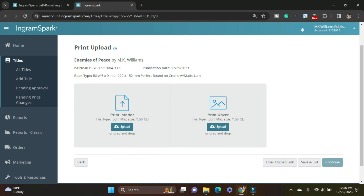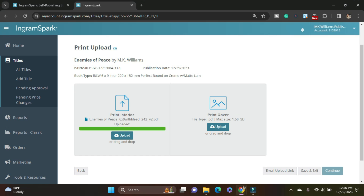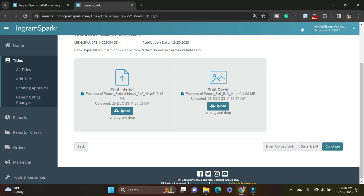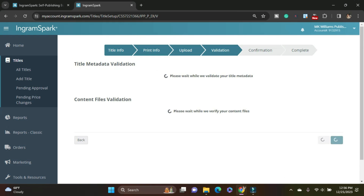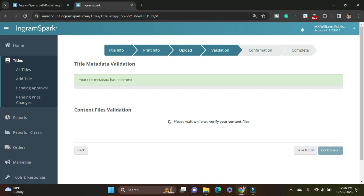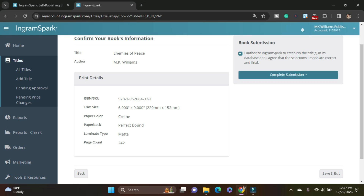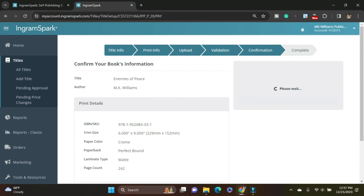So now we're at the upload — yay! The beautiful part is I can literally just drag and drop. Both uploaded. Continue. IngramSpark has now waived all upload fees, which is so nice, but they have not waived the revision fees. So because I'm not revising a file, I don't need my free code from the Alliance of Independent Authors right now, but I'm sure in the future I will. Everything's validated — continue. I authorize and establish the title. Complete submission. Done. Congratulations!